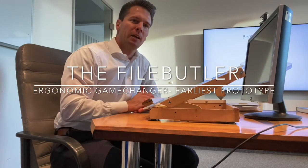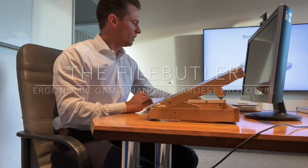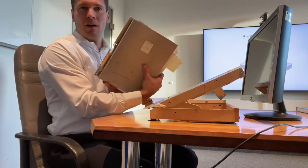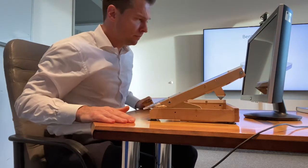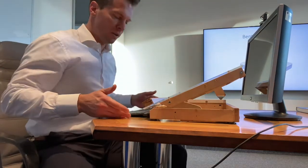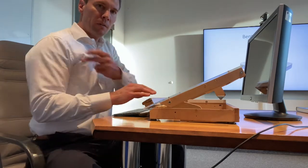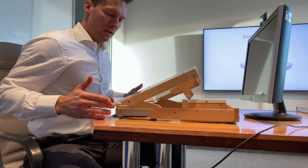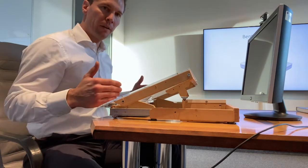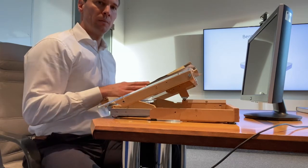Hi, I'm Björn and this is my introduction to the new and improved copyholder called FileButler. It can handle true files like handled in a law firm. The keyboard is arranged in your ergonomic sweet spot right in front of you, with rectangular arms, and you can draw the file right over the keyboard. So now your file is arranged in your ergo sweet spot.